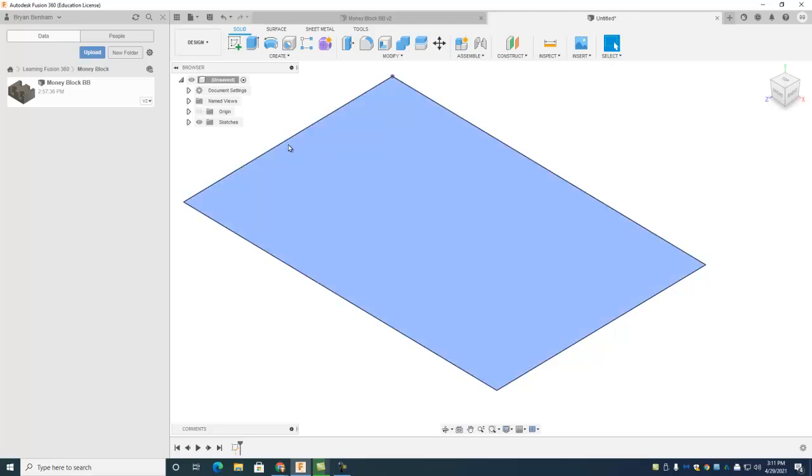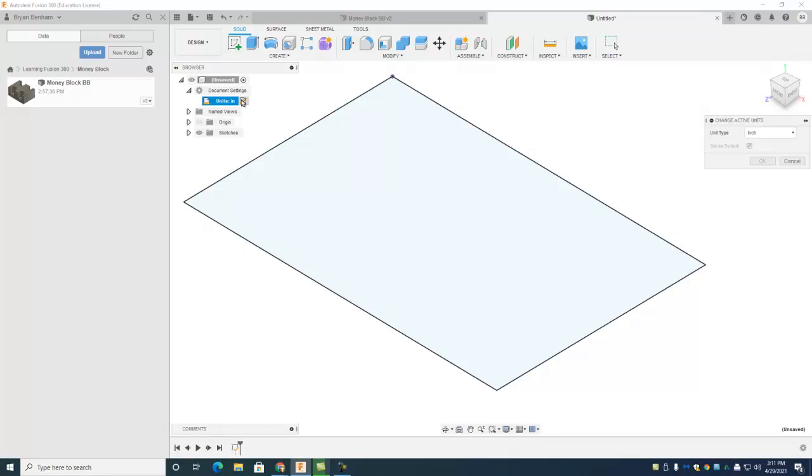One thing I forgot to mention: notice how all my stuff comes up in inches. The document settings tab is where that happens. My units are in inches right there. If I want to change that I click that little icon and change to millimeters or inches, and I can make that the default so every time I use Fusion it opens in inches. We definitely want to make sure it's in inches.